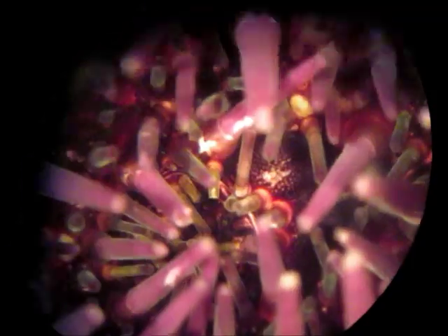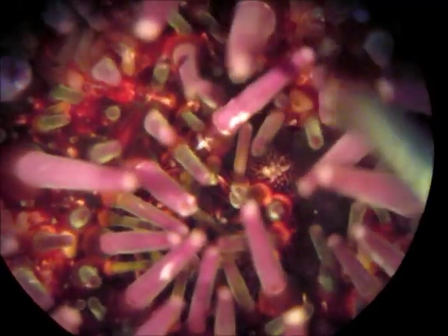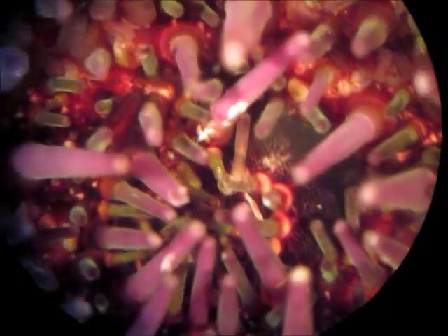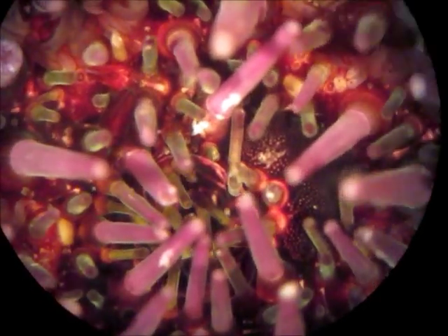I'm going to touch the madreporite with a probe so you know what I'm talking about. The water vascular system is a pressurized water system that allows the spines as well as the tube feet to move around. It also creates the suction associated with the tube feet, so this allows for the animal to move as well as attach to substrates and move things around.